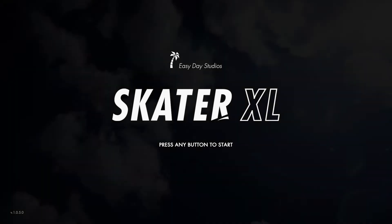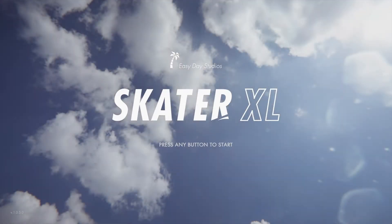Skater XL, created by Easy Day Studios, was initially set to release way back on December 19th, 2018, but ended up being released just under 2 months ago on PC, PlayStation, and Xbox on July 28th, 2020.